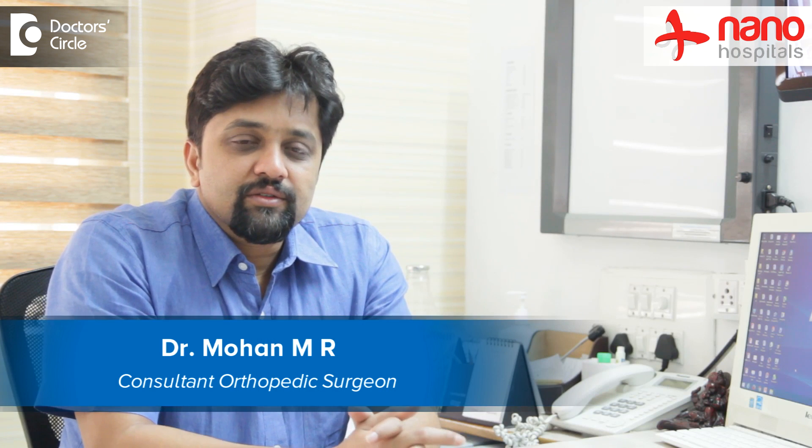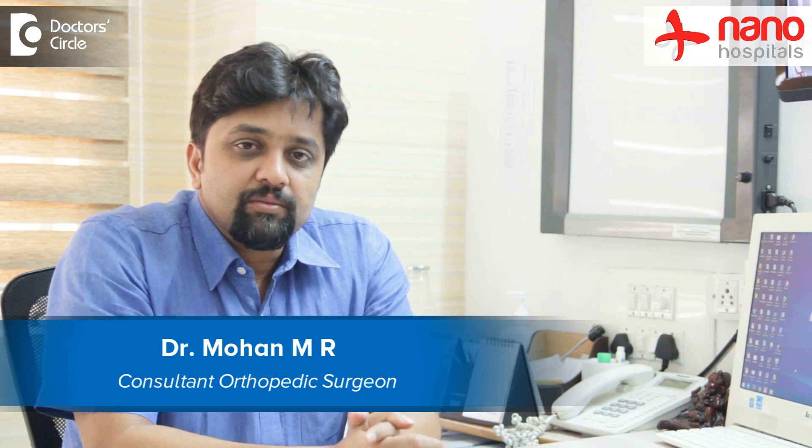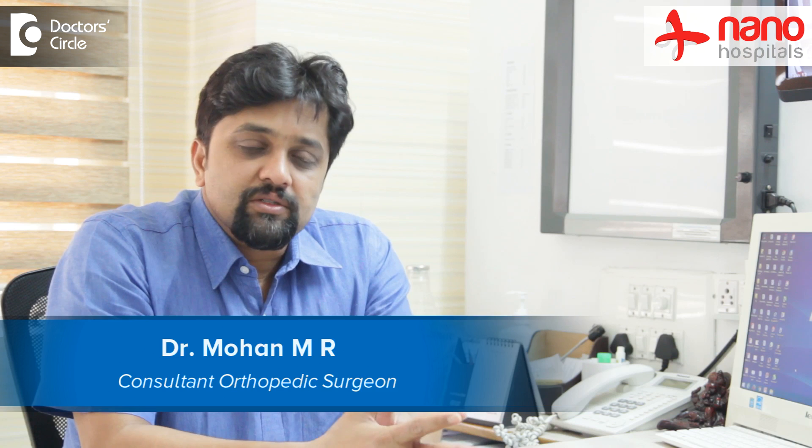Hi, this is Dr. Mohan, Consultant Reconstructive and Orthopedic Surgeon and also a Medical Director at Nano Hospitals, Arukare, Bangalore.